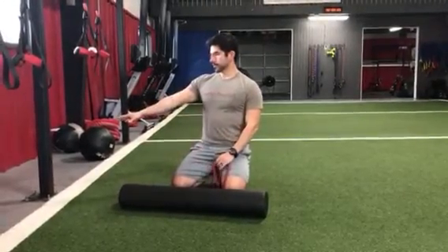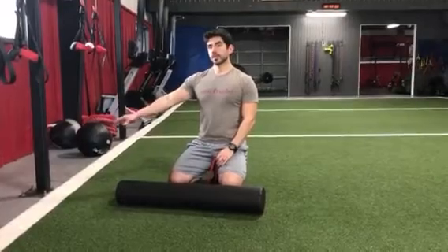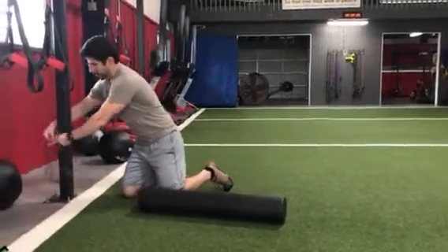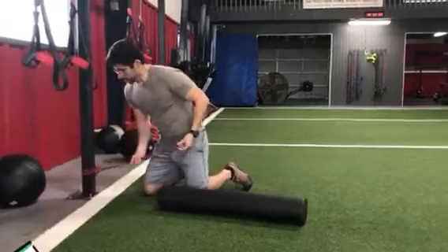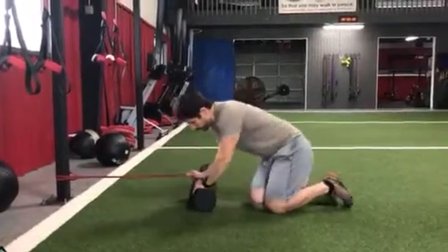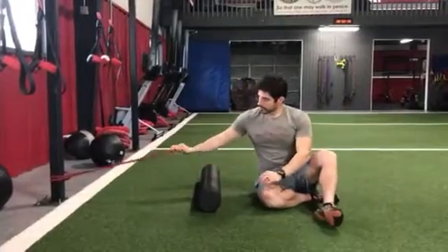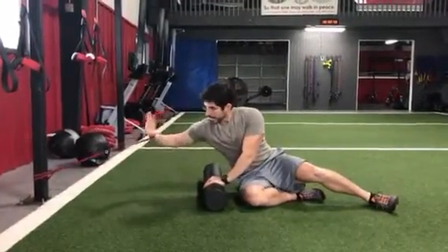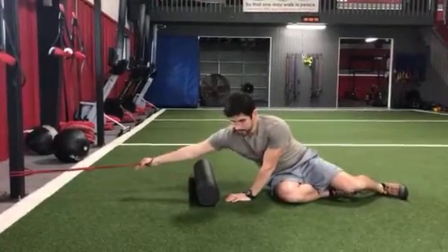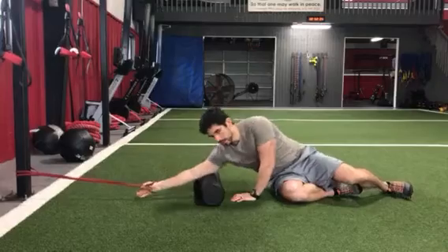At home, off of the stairs or wherever there's a post to set this up, this is how ideally we're going to do it. I'm going to take my band, wrap it around. Once this is set up, I'm going to take my foam roller, placing it close to my body, looping my hand underneath. I'm going to want to back away so I have a little bit of resistance creating that pull — that traction on the arm.